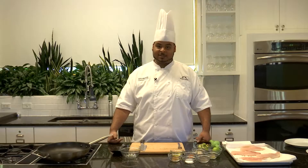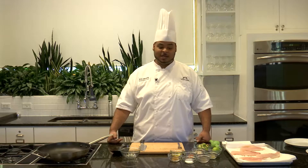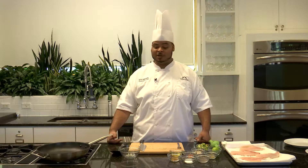The recipe we'll be making today is a spicy tilapia with lime. This is a very simple recipe — it's actually just three steps. It looks like a lot of ingredients, but it's pretty much everything you would already have in your pantry.